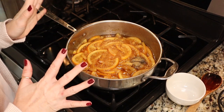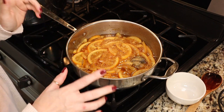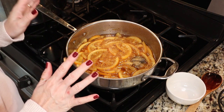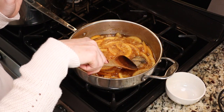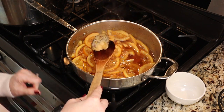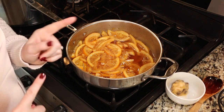Our oranges are looking absolutely delicious — aren't they just beautiful? They've been going almost 40 minutes, so I think we're good. I also tasted them and they are absolutely divine. We are ready for canning. We need to remove our spice bag, turn our heat off, and then we are all set to can these up.